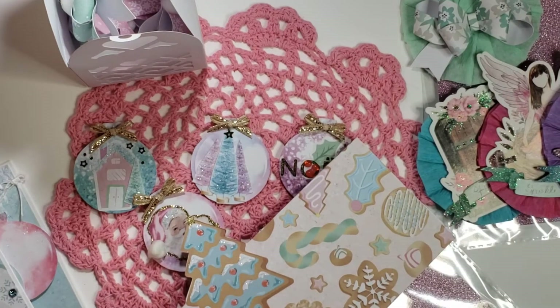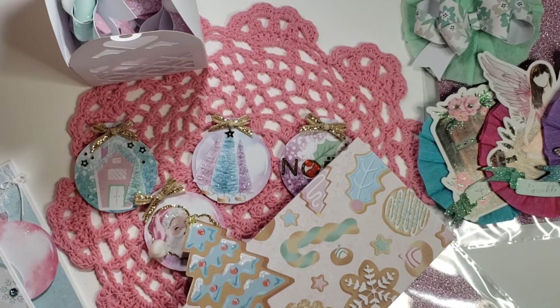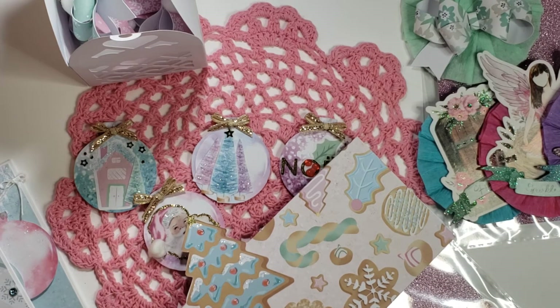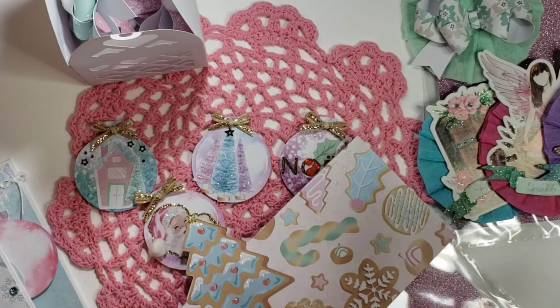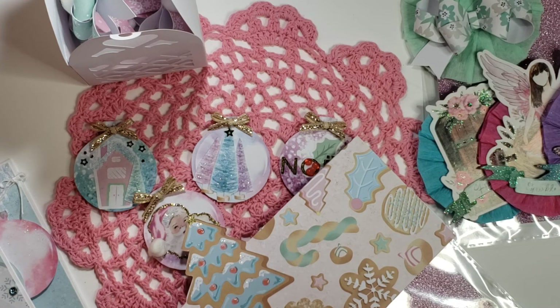I'll be sending all this to you tomorrow, and I hope you will get it soon. Joanne, congratulations — I don't think she's made 1,000 yet, but she's really, really close. Congratulations on the growth of your channel, and hopefully you'll hit 1,000 really, really soon. I hope you like everything that I created. I will catch you all in my next video. Until then, God bless you and yours. Bye for now.